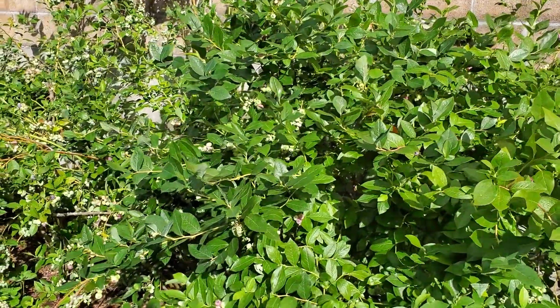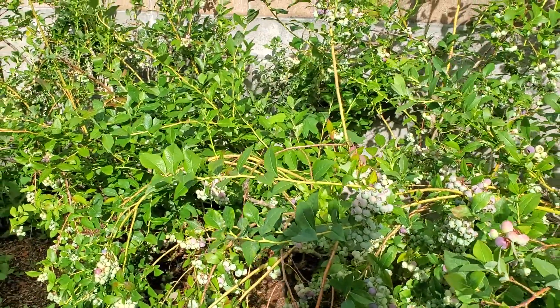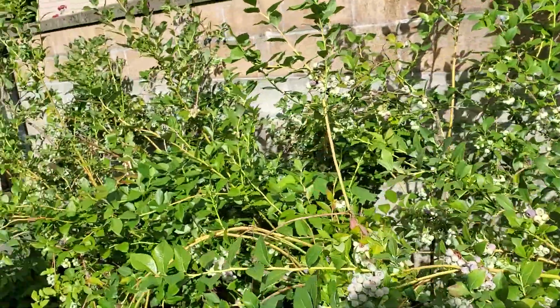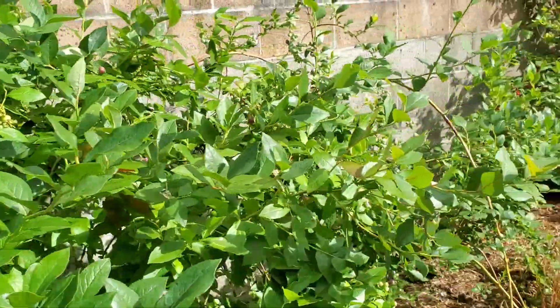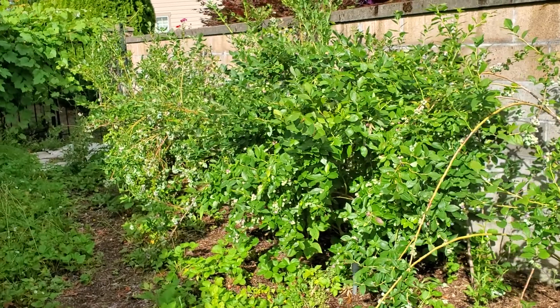What I want to show you is we came over here and started on her blueberries. I bet we picked probably two gallon Ziploc bags of berries. We picked over it pretty good, but these are the blueberries — those are going to be ready in the next couple of days. What a blessing! These bushes are probably 15 plus years old, so they're pretty big for what they are.